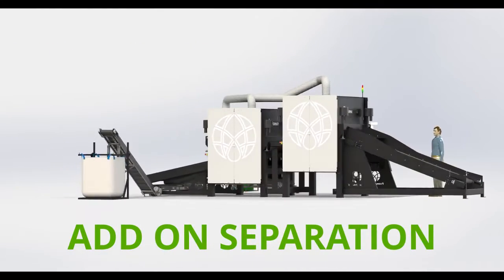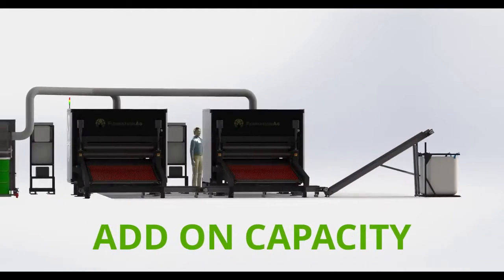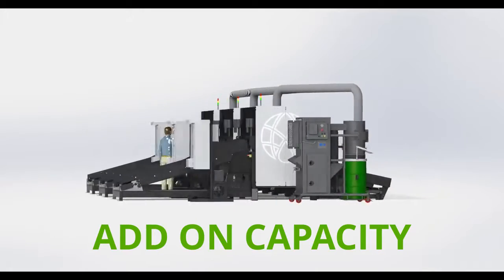The unit can be run in series for additional separation of herd and fiber, or in parallel for higher capacities of up to 1 ton per hour per unit.